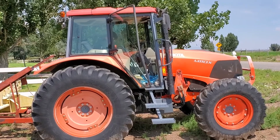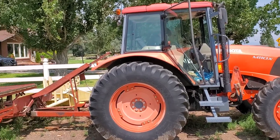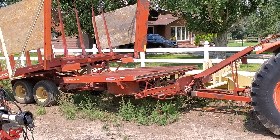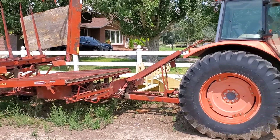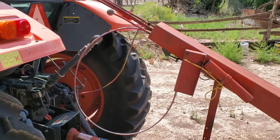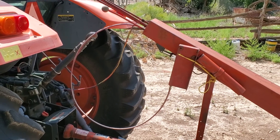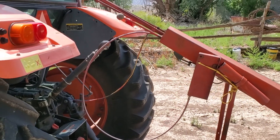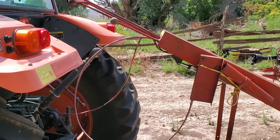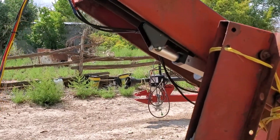We recently got this Kubota M110X and we wanted to use it to haul hay to be more comfortable in the air conditioning, but there's no good way to run the cabling through the back of the cab. Here's the cable you typically would connect to the fender of your tractor to operate the pickup, and here you can see it's been tied off and is not being used. I'll explain how I used a linear actuator to replace the manually operated cable and operate the pickup from inside the cab with the window closed.